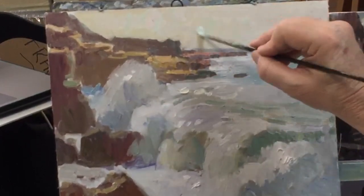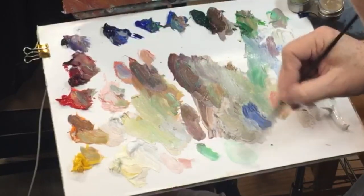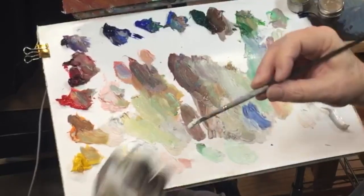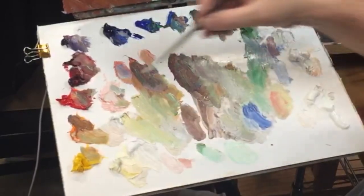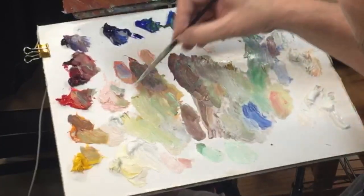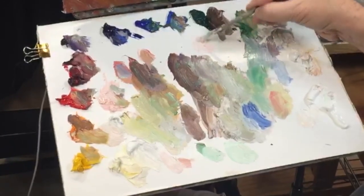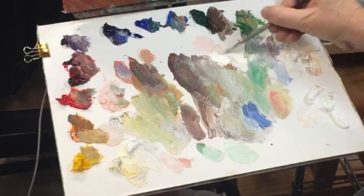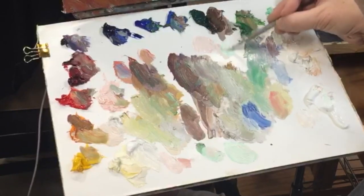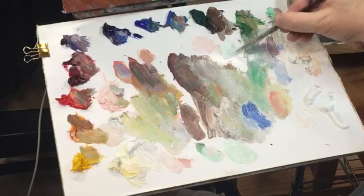Take two colors of the same value — different colors — and put them next to each other, and you get what's called broken color, like Monet. Here's a fun little tip: take a pile of pink and a pile of green like this. Pick up a bunch of the cad red light on your brush, then pick up a bunch of the turquoise on your brush and apply it. It doesn't thoroughly mix the color and it gives you broken color, adding a little iridescence.